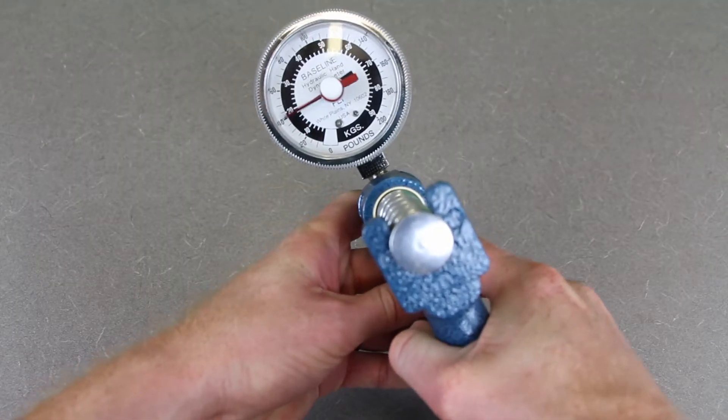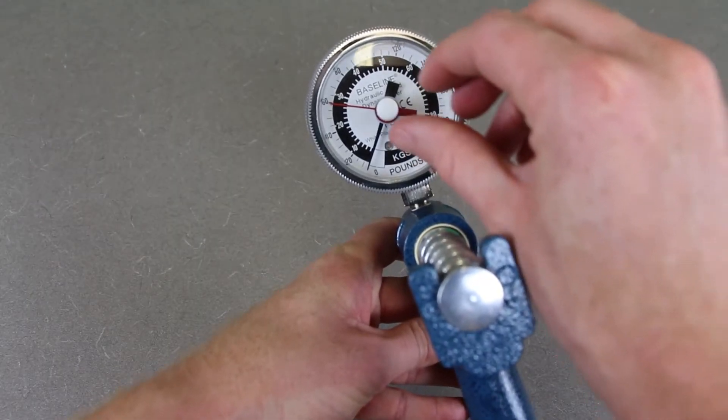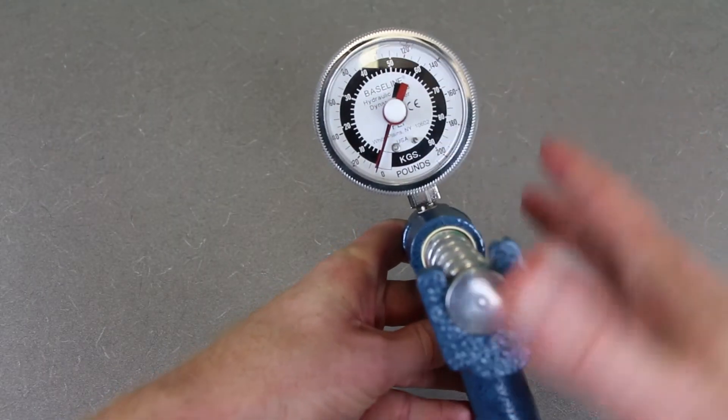For this one, there are actually two needles — a red needle and a black needle. The black needle moves according to whatever you're squeezing at the moment, so right now you can see it's down to zero. The red needle goes up and stays wherever the highest force production was for that last trial. In order to do another trial, you need to twist the white knob to get it back down to zero.